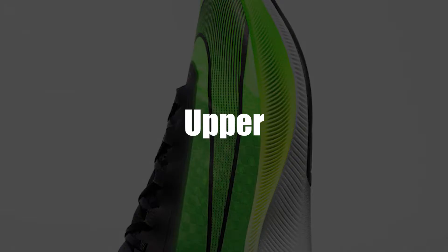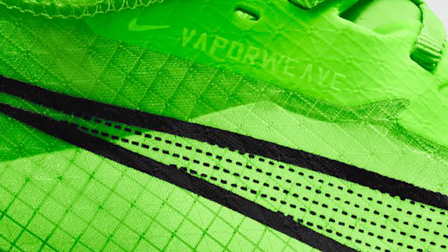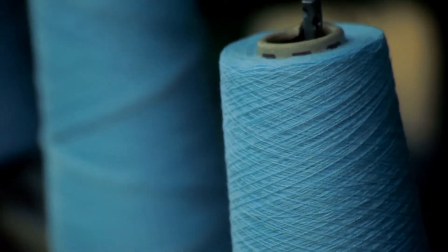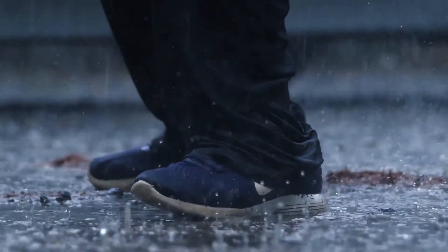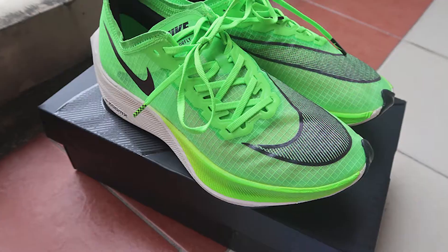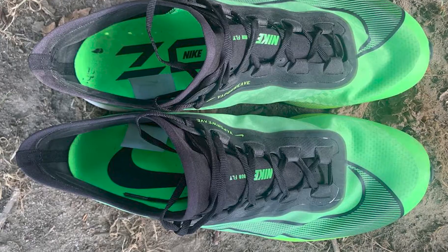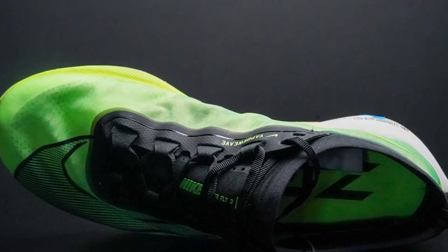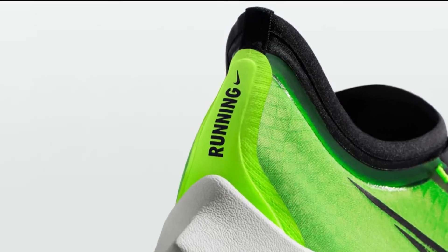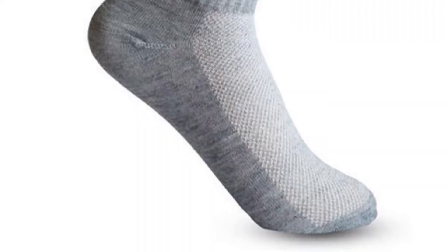The ZoomFly 3's upper is the key difference between this version and the previous two. It's made from VaporWeave material, a blend of nylon and thermoplastic polymers. To avoid holding water — the Flyknit material used in the ZoomFly 2's upper held a lot of water, which attracted complaints from many users. VaporWeave also means it lacks the stretchiness of natural fibers but still gives a secure fit. Beneath the VaporWeave Upper is a mesh inner sleeve attached to a booty-like tongue, though this adds additional weight. An ankle collar is designed to taper away from the Achilles to prevent skin irritation; however, if you're wearing ankle socks, the stitching may still irritate your skin.